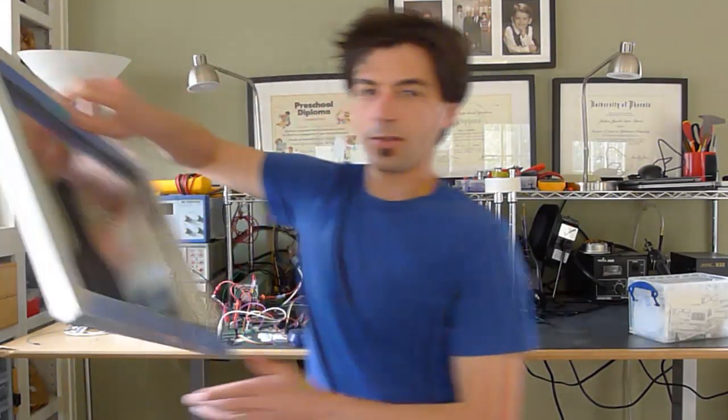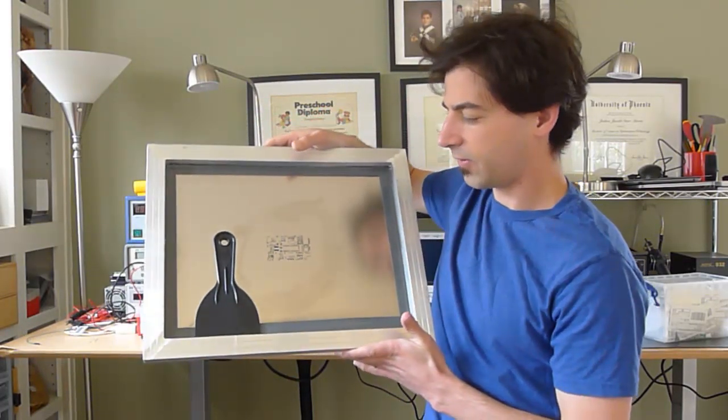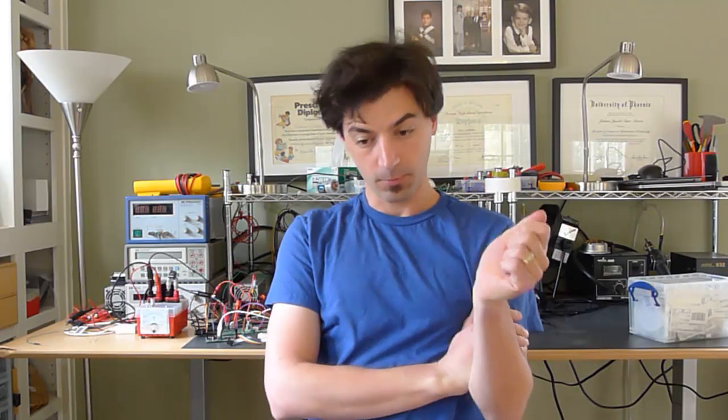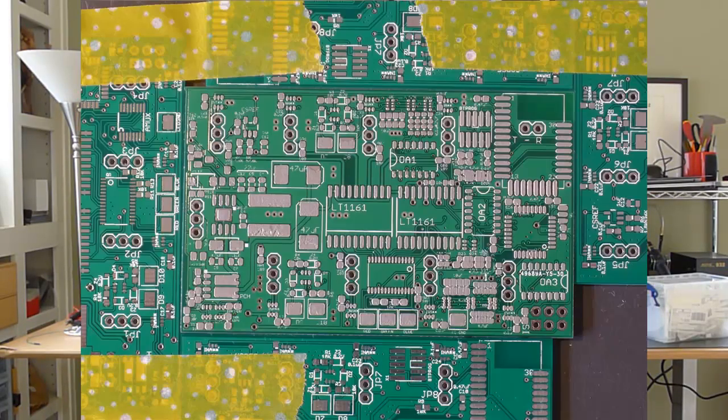So I always use solder paste for my projects, and you can apply it in a couple of different ways. You can use a compressor and forced air and push the paste through a syringe onto the board one pad at a time. Or you can use a stencil like I like to use — I have these made for about $50 a board. I put paste on there and use a putty knife to push the paste through the holes and onto the board. Then I use a vacuum wand to pick the parts off the tape and place them onto the paste.